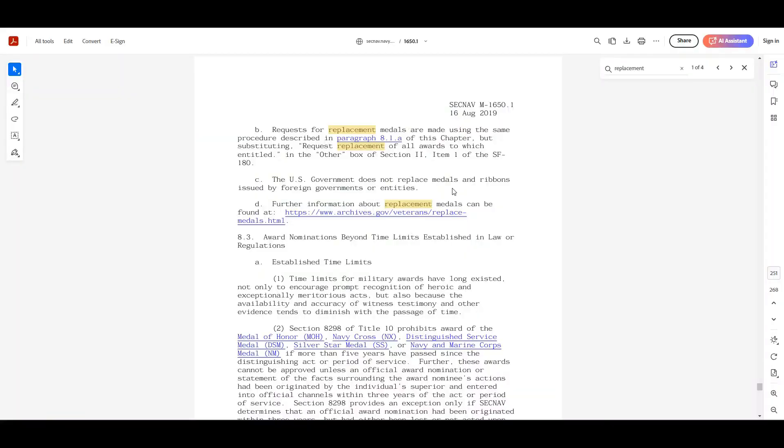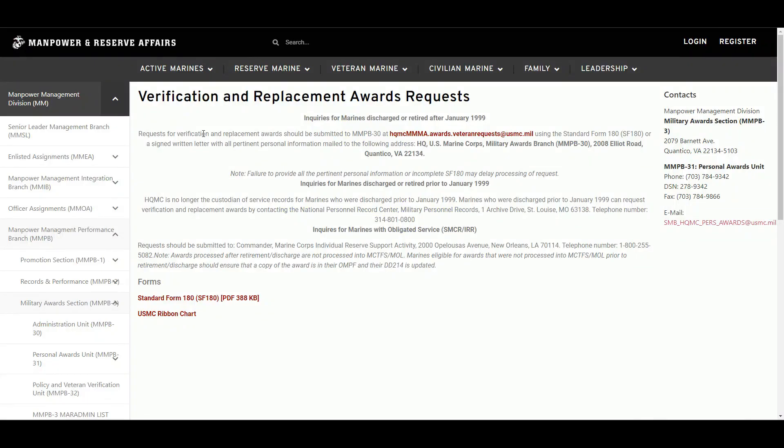The US government does not replace medals and ribbons issued by foreign governments or entities, which we covered in our foreign awards video. Members are responsible to obtain those themselves, either from the issuing government or commercially. Further information about replacement medals can be found at the National Archives, and we also have it here at the Manpower website.